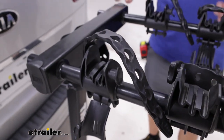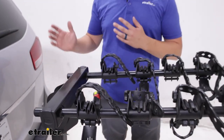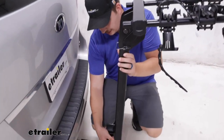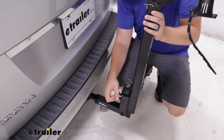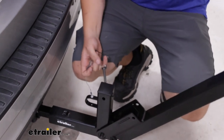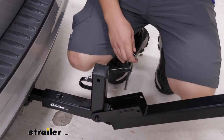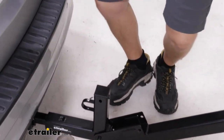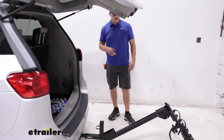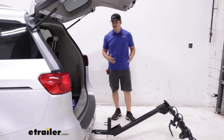From here we can actually show you the tilting feature. This is going to give us hatch access to our vehicle. We'll come down to the bottom here where we've got a pin and retaining clip near this loop for a cable lock. Once that's removed, it'll just tilt down — you can see pretty far. And this is why we actually want to unload the bikes first, because those bikes will hit the ground, especially with how low this sits.